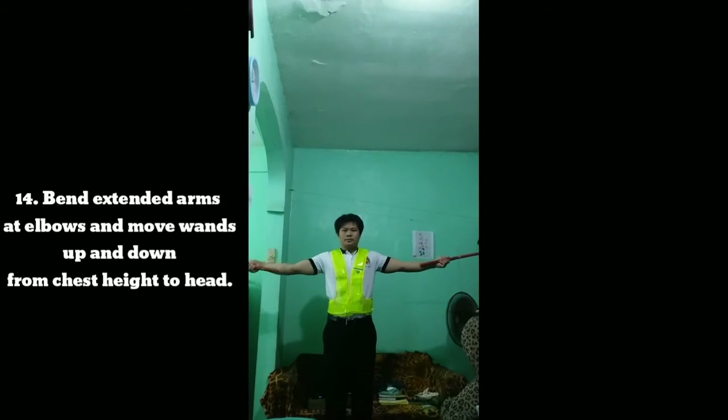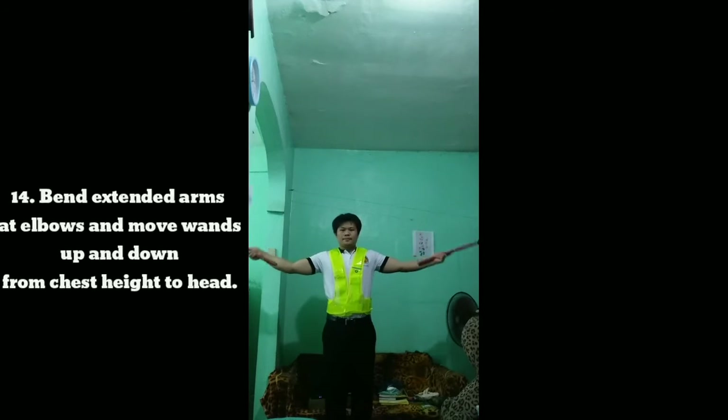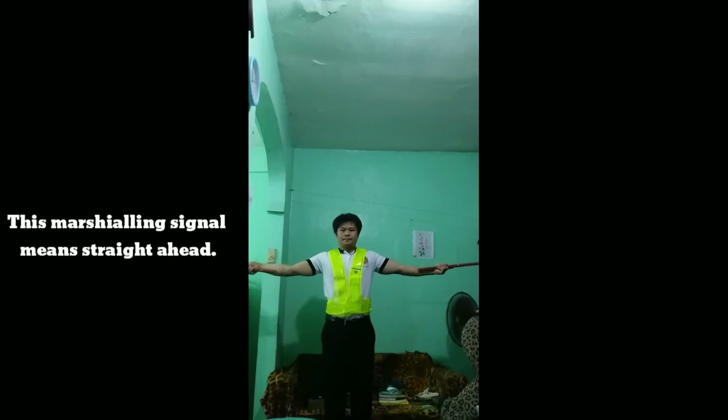Signal 14: Bend extended arms at the elbows and move wands up and down from chest height to head. This marshaling signal means straight ahead.